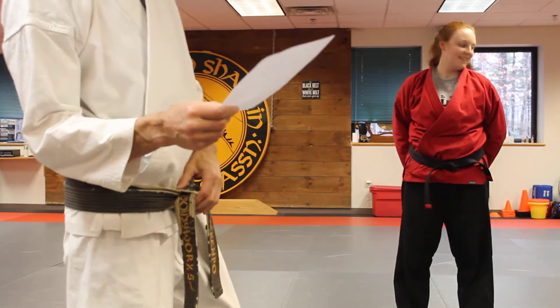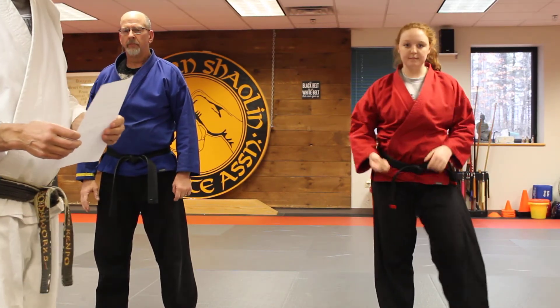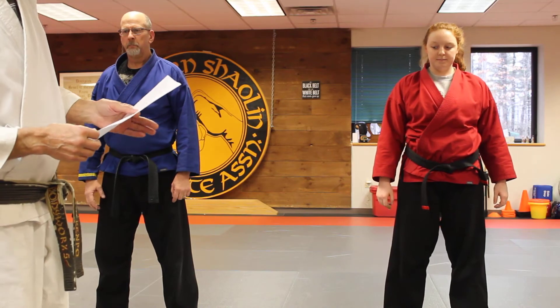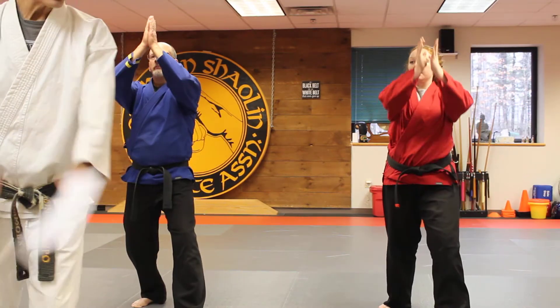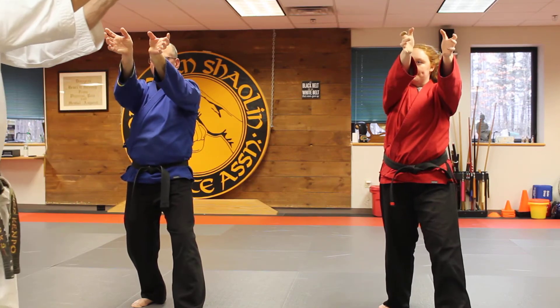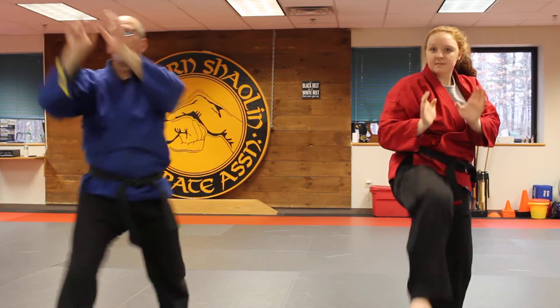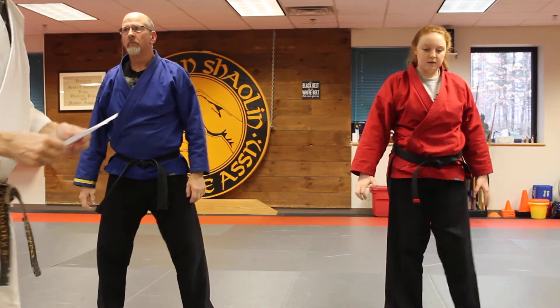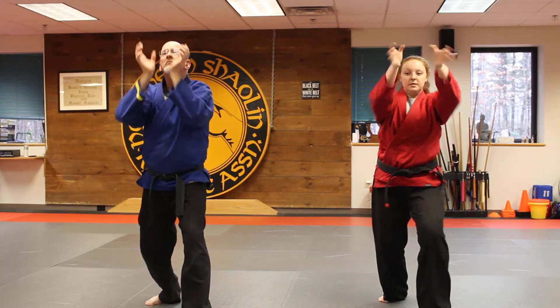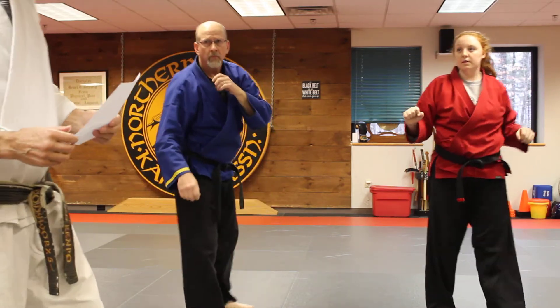Last technique is two moving jujitsu. This is a particular kind of block — another question you can email us, just to make sure you're aware of the terminology. You're going to step back and block, grab the face with palms and your thumbs, knee, push them away, cross and cover. Here we go again — two moving jujitsu: step back, block up, strike, knee, push away, and cross and cover.